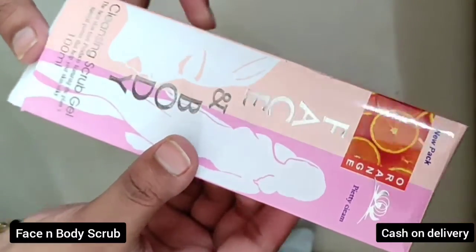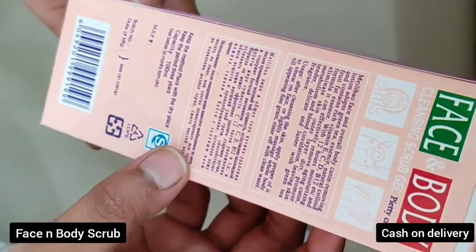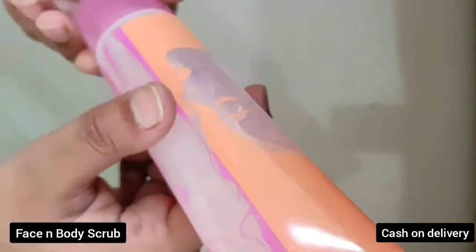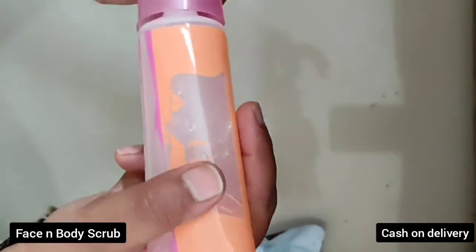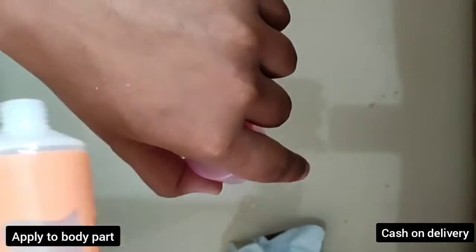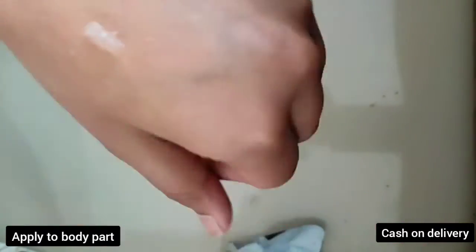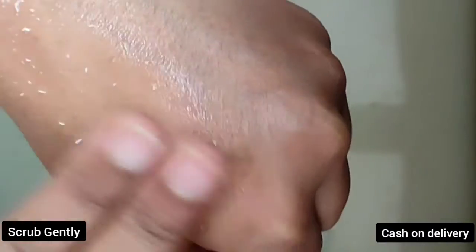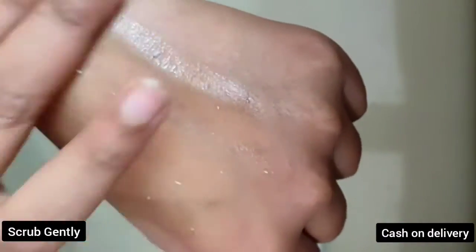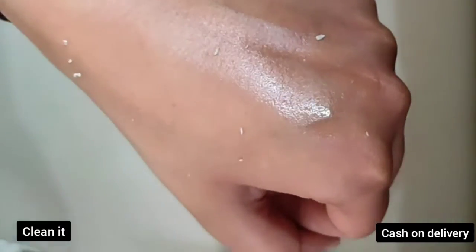How to use it: just clean the skin, after that apply the proper amount of scrub, then lightly massage the whole part, then wash it with clean water. It effectively removes aging, eliminates skin outer layer dust, and promotes metabolism and blood circulation.